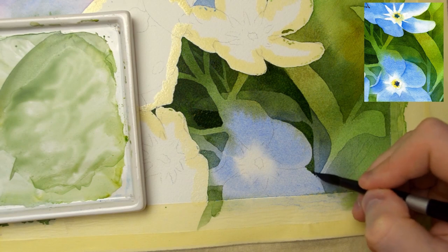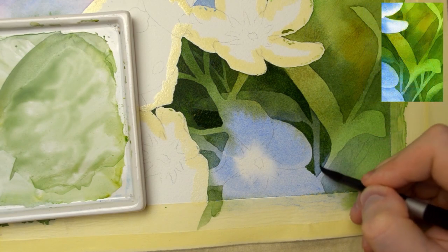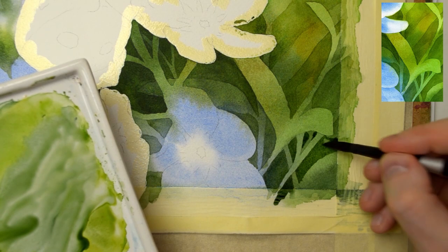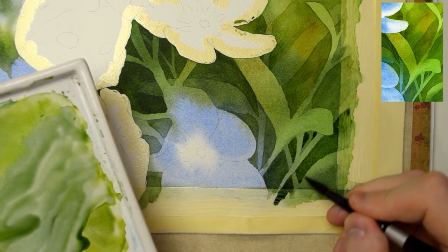We'll create some leaves and flowers using the negative painting technique. I guide you step by step through this process. Negative painting may be a bit confusing, but in this simple project you will see that it's not really difficult.